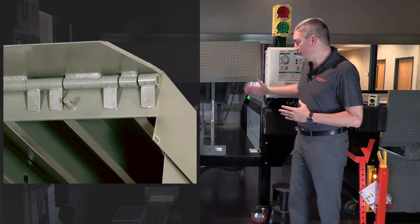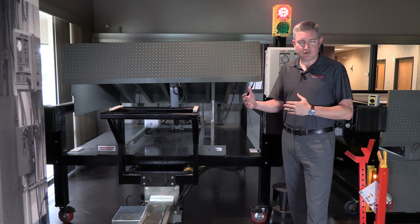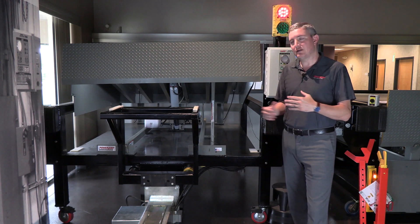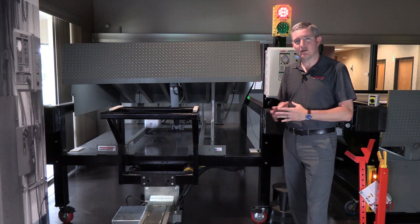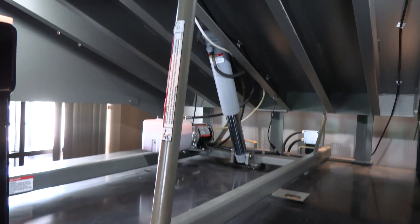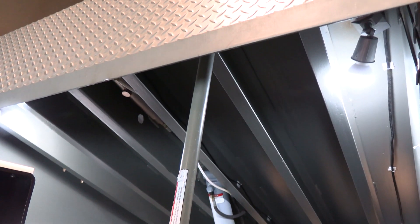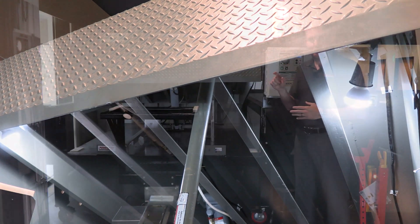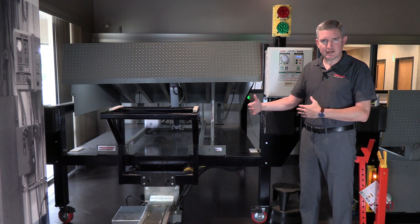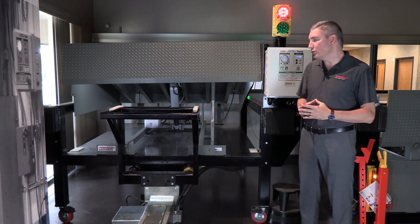You can also see the structural members underneath the deck. We use more structural steel than any of our competitors in the industry, starting at 35,000 pounds on this particular leveler — a combination of C channels, and as we increase in capacity, we use C channels and I-beams. Full-range toe guards provide side protection when the operator is using the push button station, helping prevent toes or anything else from getting into the pit area as the leveler is being raised and lowered.